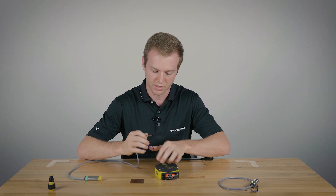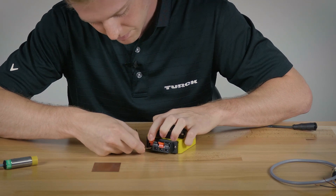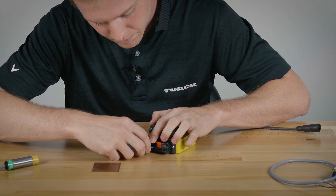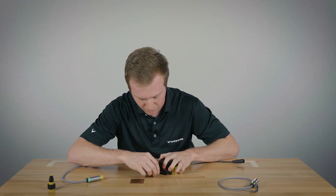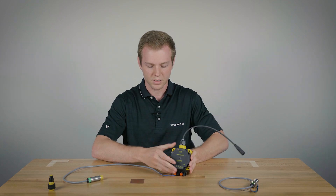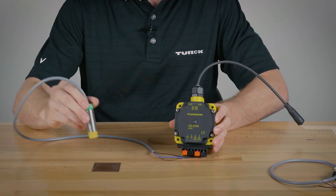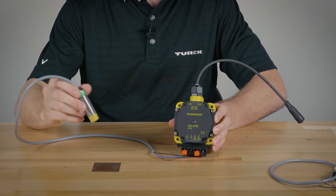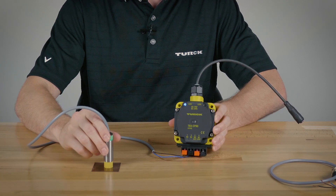First you want to hook up your positive, then your common is your blue, and then we'll plug in black for your signal. You can see it's not on. Once it's actuated it should be a blue LED. Take it off and put it back on again — it's a blue LED.